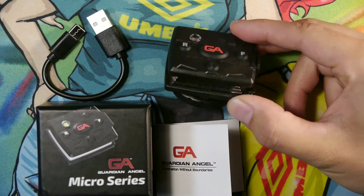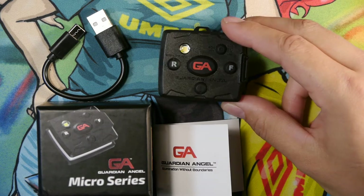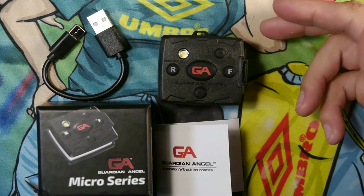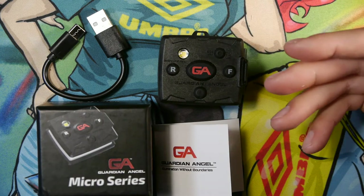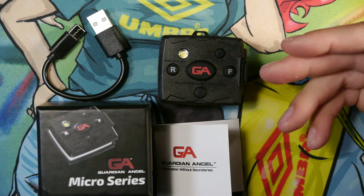I got this in a white and orange configuration from my brother as an early Christmas gift. They make other versions like white and red and blue, white and yellow, and I think white, red, and green as well.